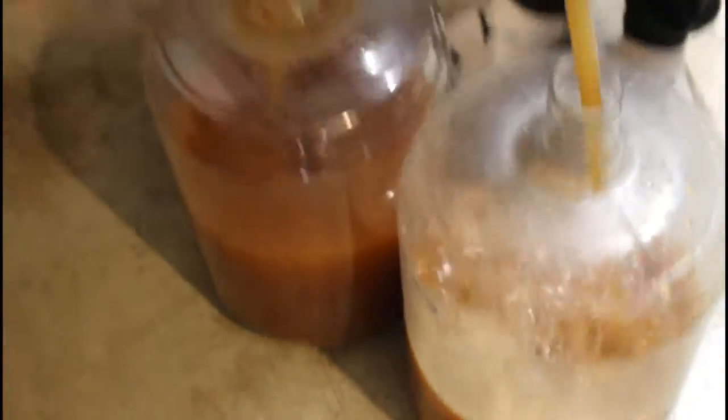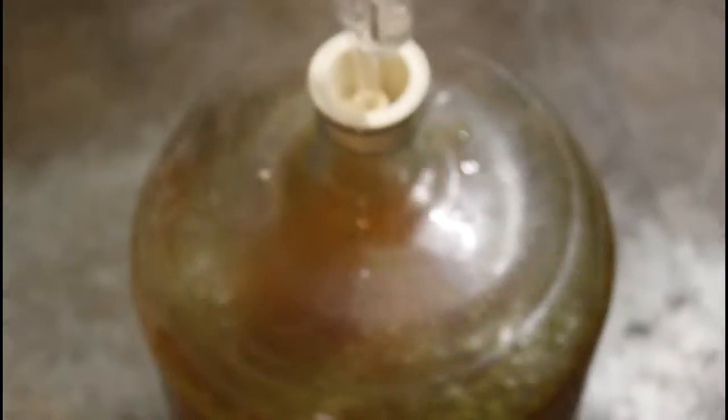Also transferring the grain rice into the secondary and dry hopping it for a week. As you can see, put two different yeast types — I'll put them in the description below. And dry hopping for another week.